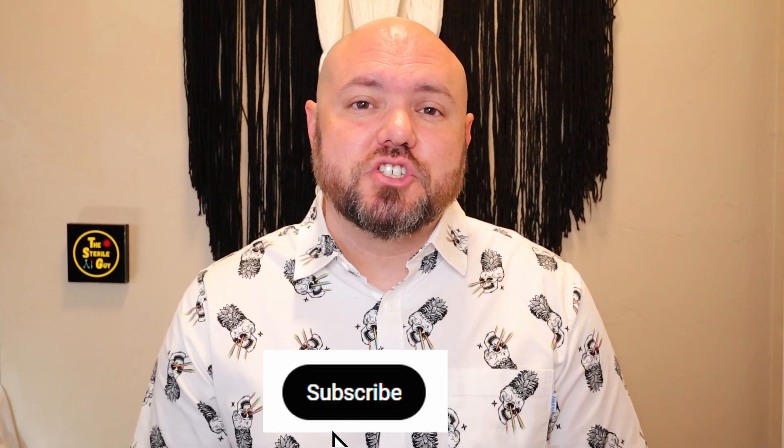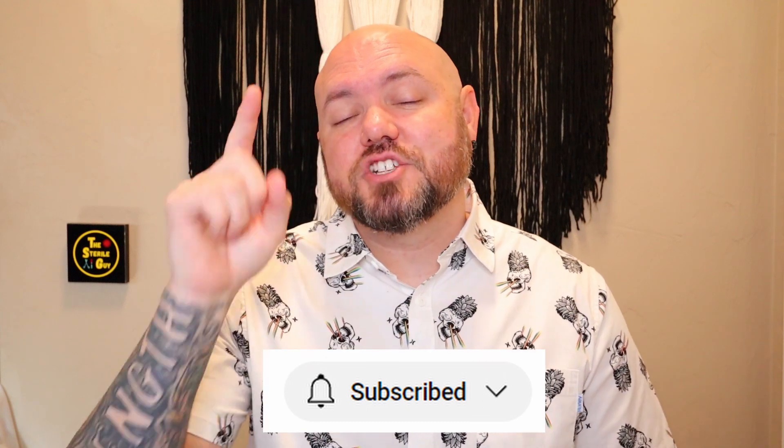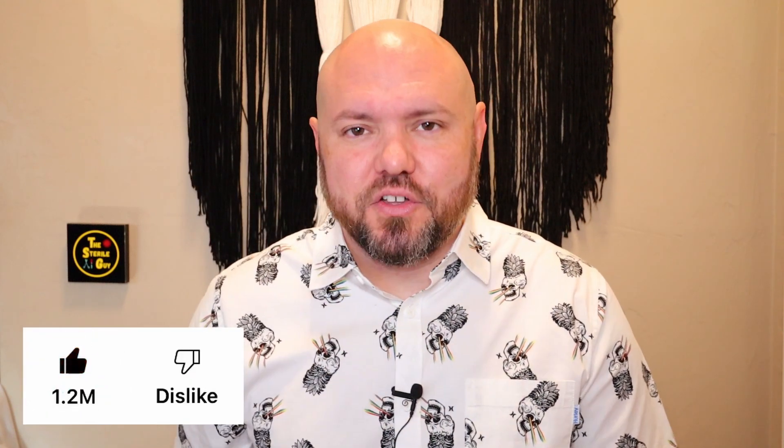I want to thank you for joining me on this third episode of SPD myth busting. Any topics or videos you want to see, leave them in the comments down below. Thanks for watching — don't forget to like and subscribe, and I'll catch you all in the next video.